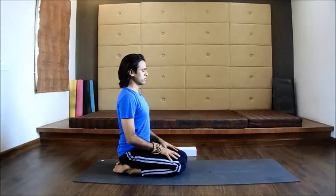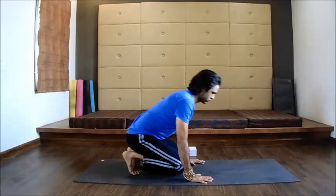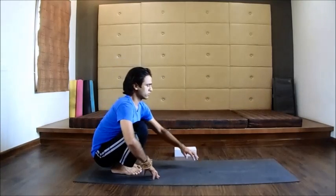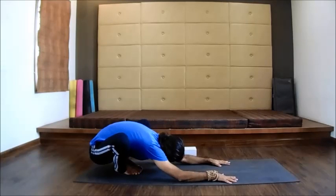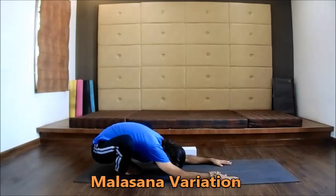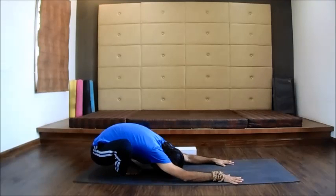Before starting the practice, keep a yoga block with you. Sit in Bajrasana and bring awareness towards your breath. After a few breaths, come to a low squat position. Keep your knees wider than hips, lean your torso forward, bring your arms out in front of you, and push your hips downward. Stay eight to ten breaths and feel the roundness of your spine.